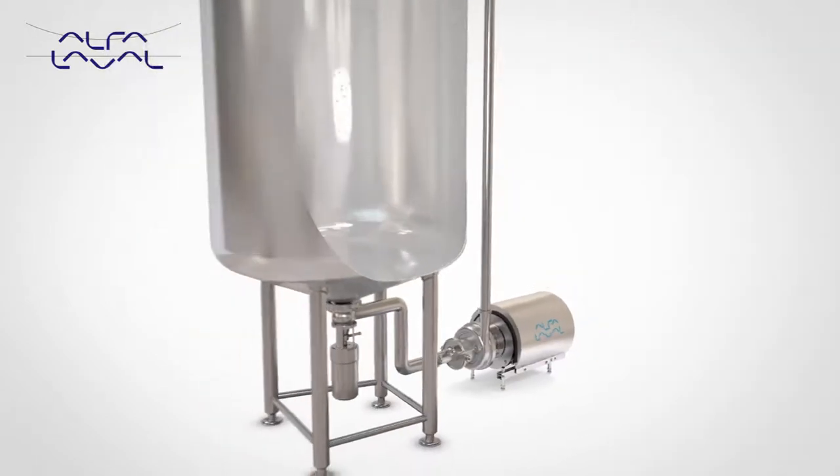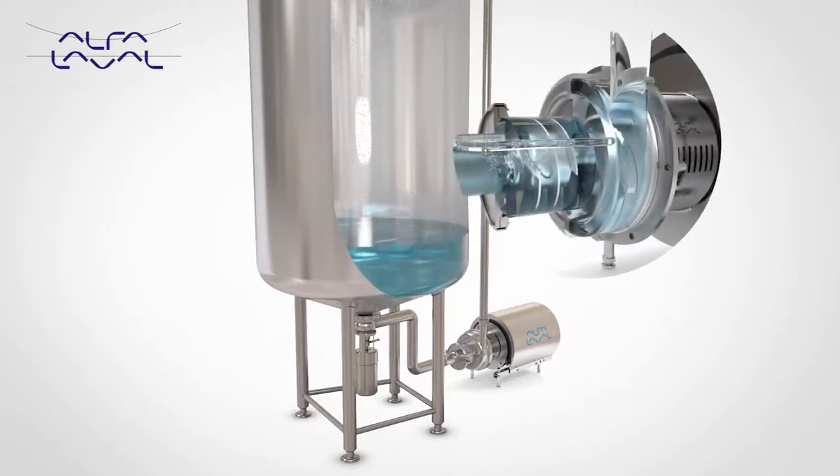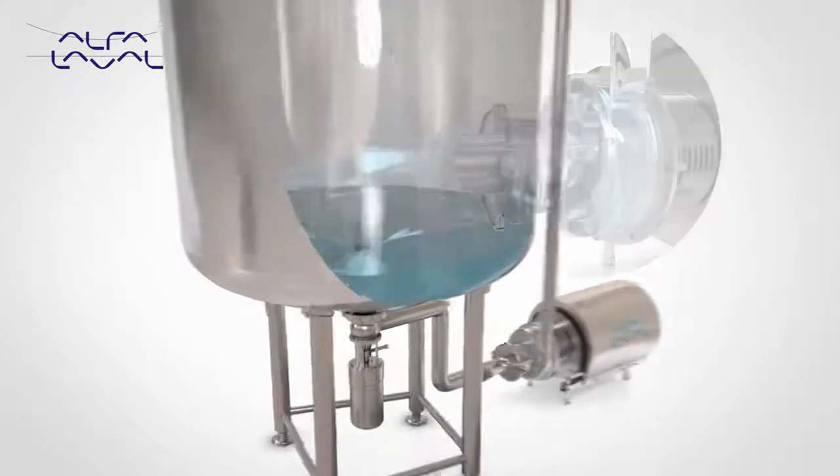Designed primarily for cleaning-in-place duties containing entrained air, the LKH Prime can also pump product, reducing cost and complexity when designing process systems.